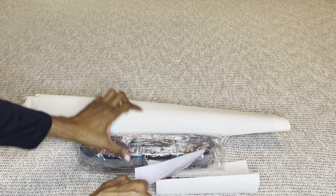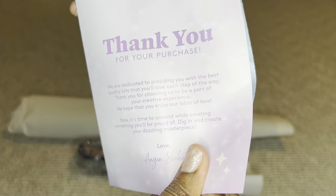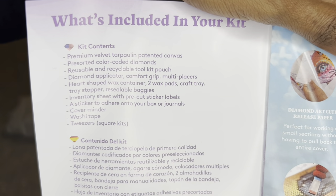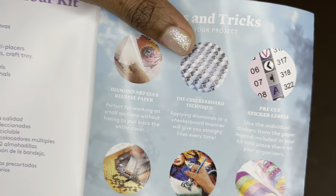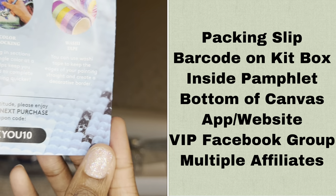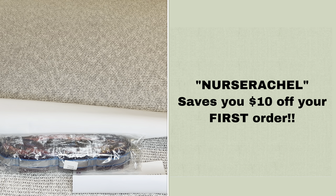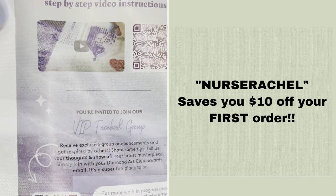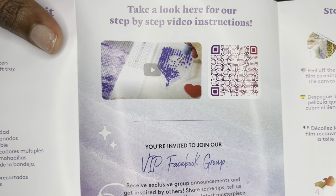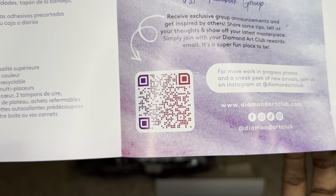Inside your canvas will be this pamphlet. On the cover is a thank you note from the founder. On this side is everything included in your kit, tips and tricks, and a discount code. With Diamond Art Club, you never have to pay full price — not even on your first order. There's more information about discount codes in my description box. Here is a barcode that takes you to a step-by-step how-to diamond paint video.